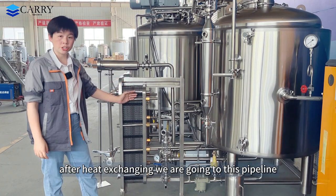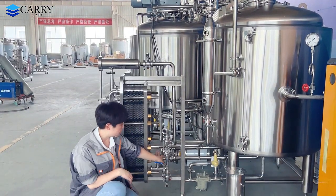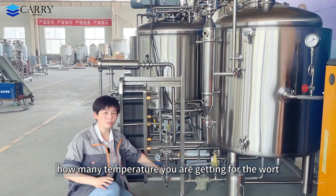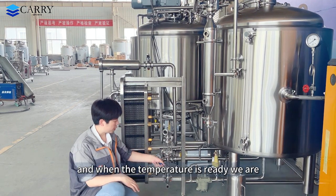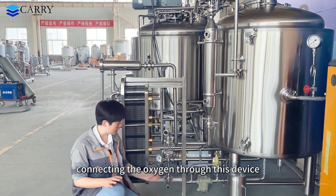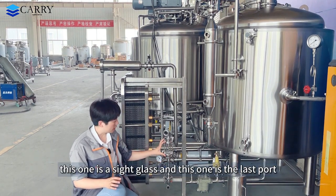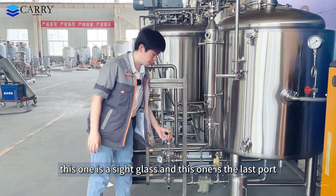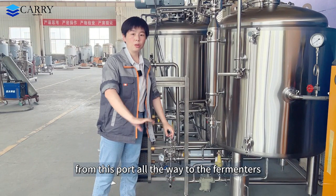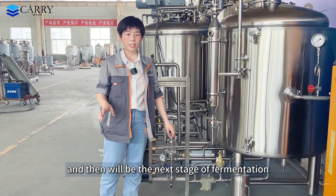After heat exchanging, the wort goes to this pipeline. This one is the temperature gauge — you can see the exact temperature of the wort. When the temperature is ready, we connect oxygen through this device and add oxygen into the wort. This one is a sight glass, and this one is the last port — you clamp the hose from this port all the way to the fermenters, and then it is the next stage of fermentation.